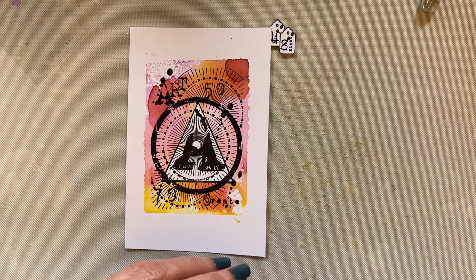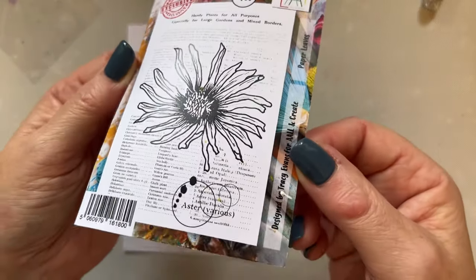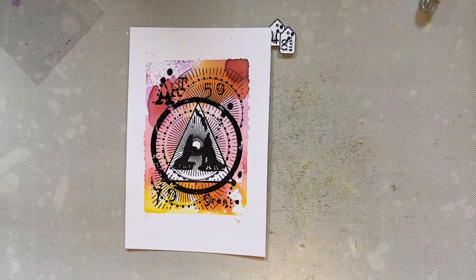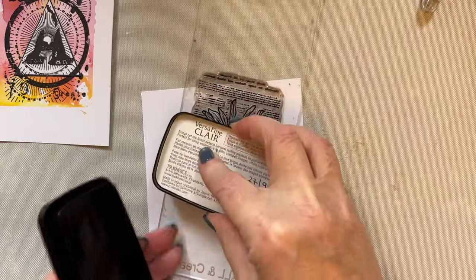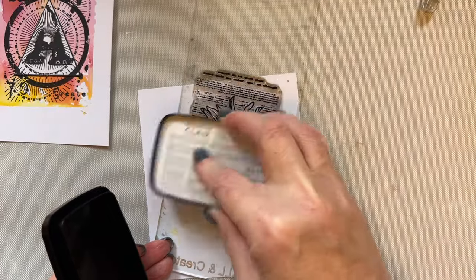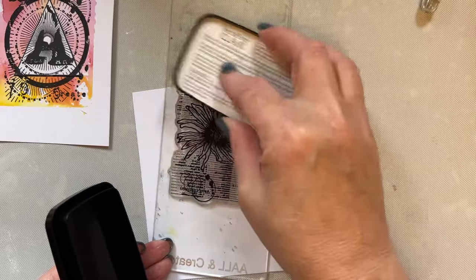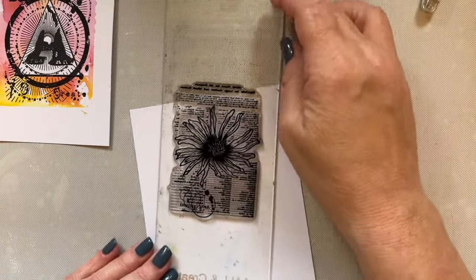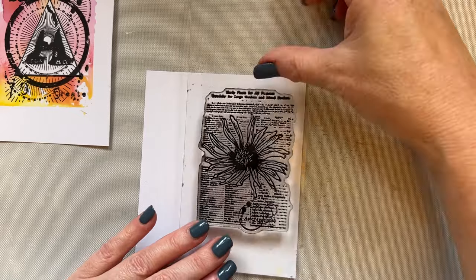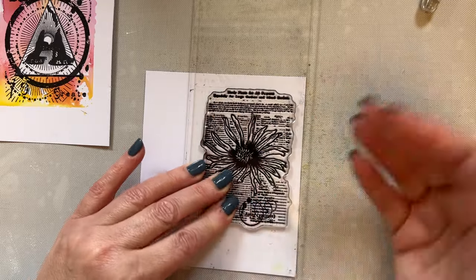I'm going to use stamp set Paper Leaves, stamp set 930, which is an aster — I just love this stamp set. Let me grab a piece of scrap card so we can stamp it. I have cut the stamp out, so let's have a look at it because it's just a beautiful stamp. The detail is amazing — for an A7 stamp, the detail is just fantastic. I'm just allowing that stamp to soak into the card.